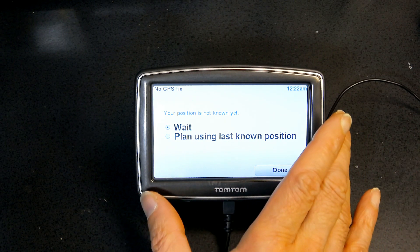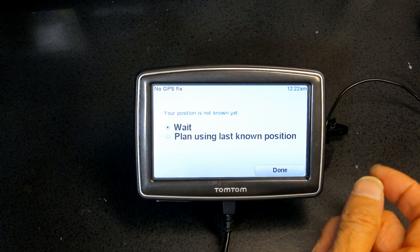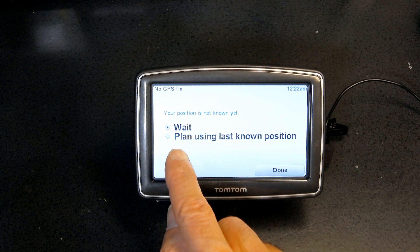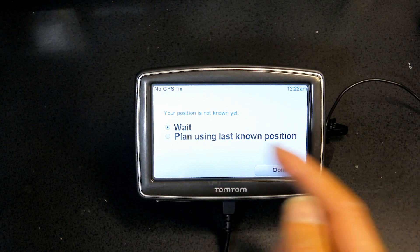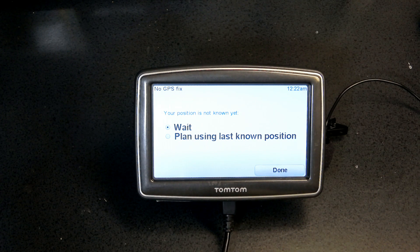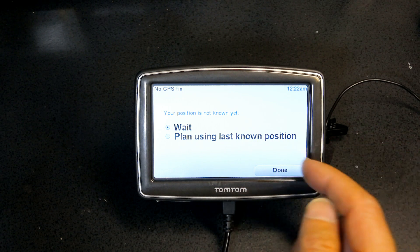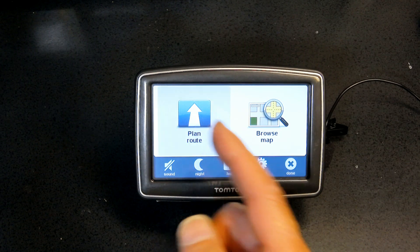When there's no satellite reception, the GPS will ask if you want to wait for a signal or use your last known position. If your last known position was 10 miles away, choose to wait to get the most up-to-date location. But if your last known position was your own driveway, you can safely use that. The unit then calculates the route — I'll cancel since this was just a demonstration.